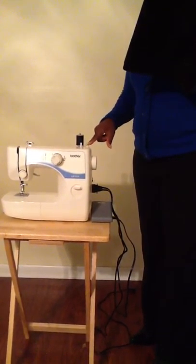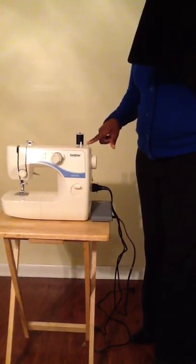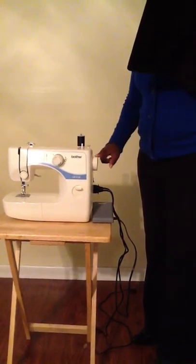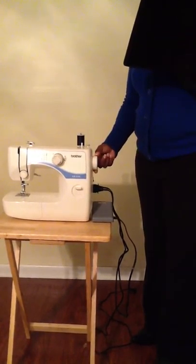And this is the bobbin winder. The bobbin winder winds thread onto the bobbin for use as the lower thread. Next is the hand wheel. Use the hand wheel to manually raise and lower the needle.